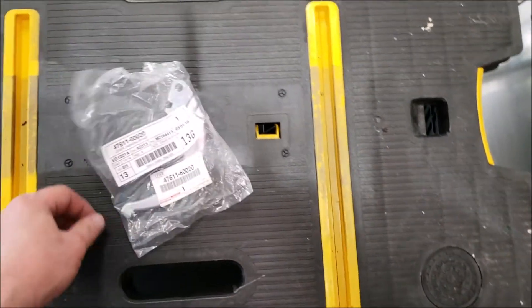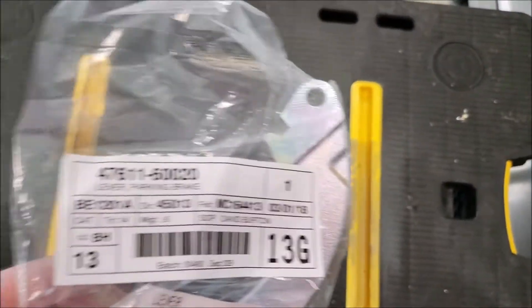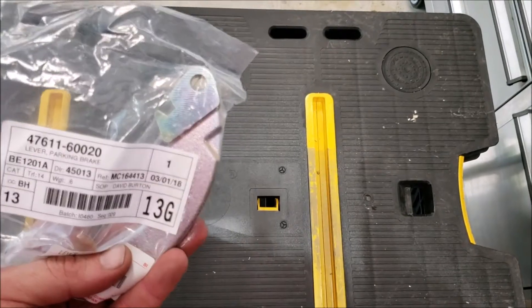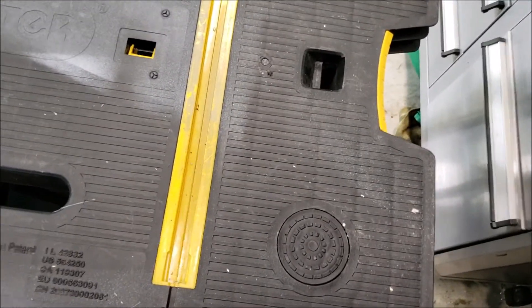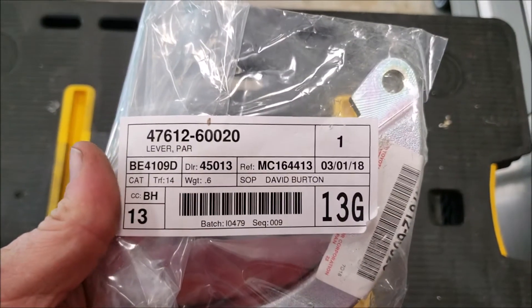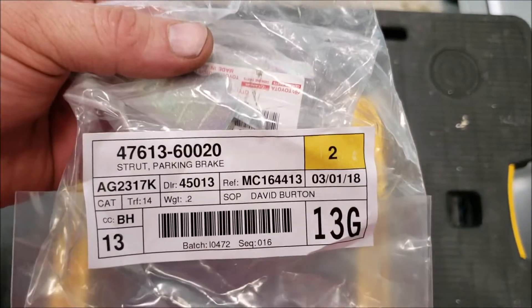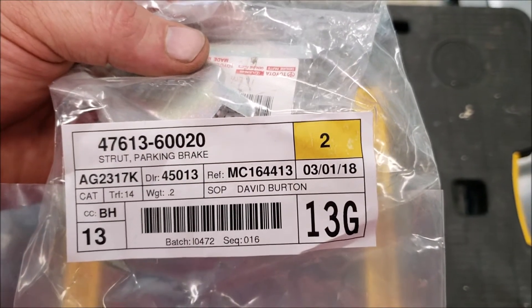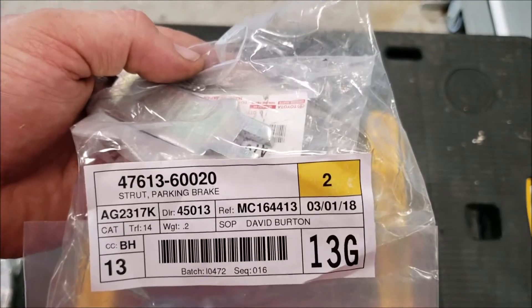Here are the two parts that are from the dealership. These are the bell cranks for the parking brake — the cable goes down in there, and that piece goes on the back of the emergency brake shoe. They are side-specific. Here is the other part you need — these are called parking brake struts. There's a spring that goes on them, a little oval rectangular-shaped spring, and they go in between the parking brake shoes on the bottom. These are dealership items. They are not side-specific.